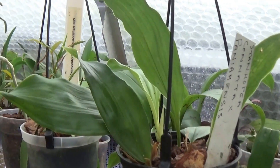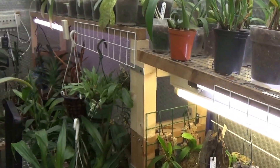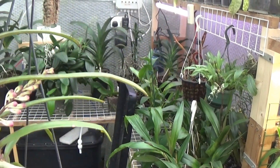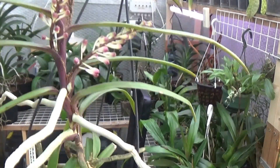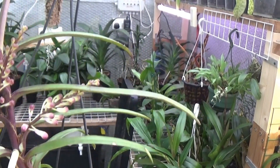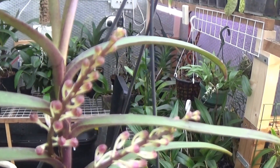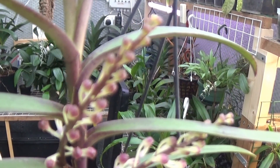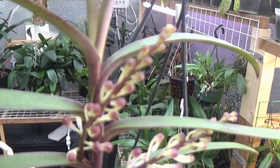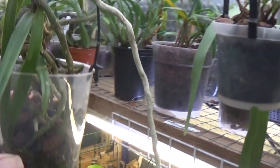We've got an Ascocentra here — Ascocentra Christian Sonienum. That's just coming into flower now with two spikes, so that should be quite nice. Excuse me for sniffling but I've got terrible rhinitis. That's nice — see how close I can get to them while they're still in focus. There we are. That's Ascocentra Christian Sonienum, or something like that anyhow.